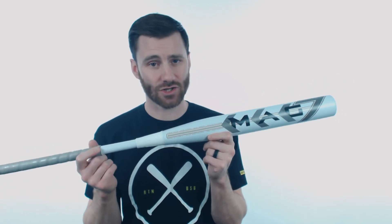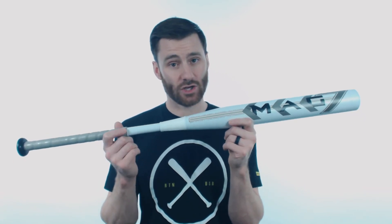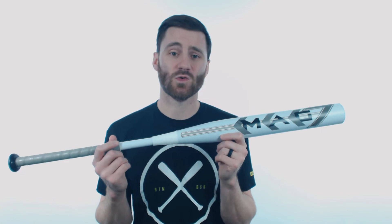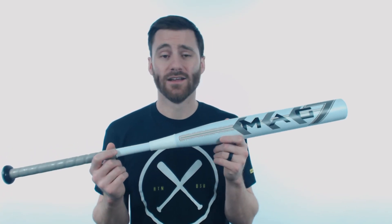One thing I would note about this bat is that since it is a senior slow pitch softball bat, the performance is gonna be really good, and because it is so good, Miken is not able to extend any warranty on the bat. So if it breaks, unfortunately there's not going to be any replacement process with Miken.